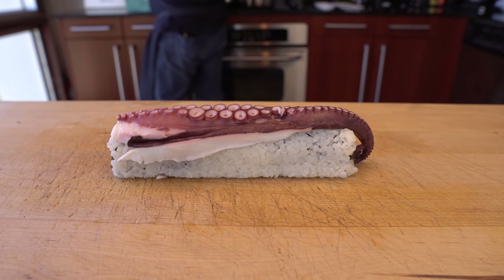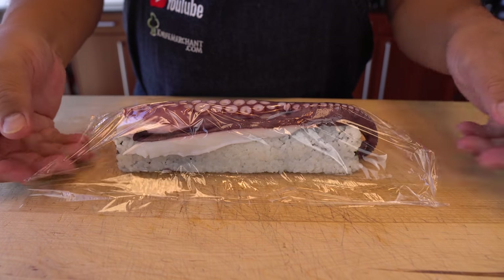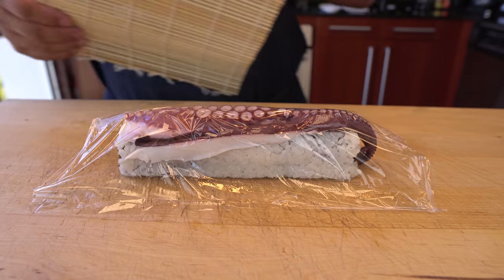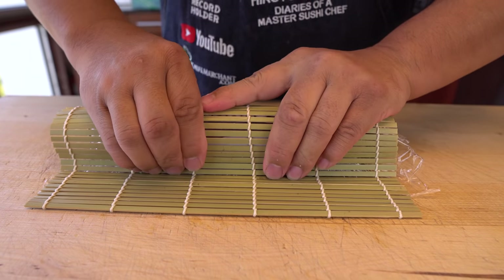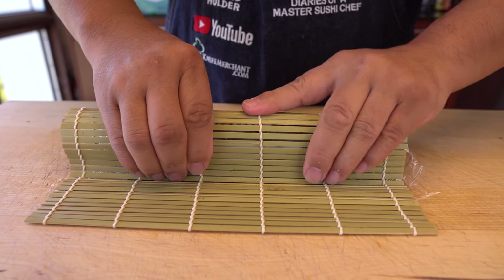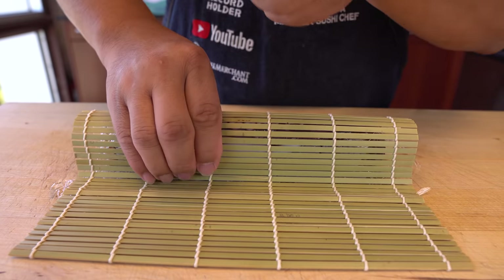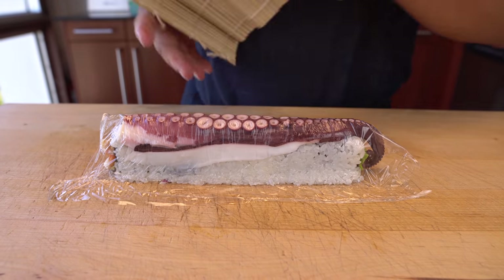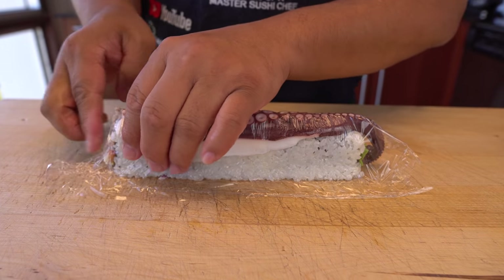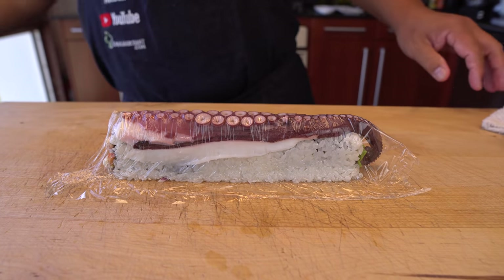Of course, octopus you can cook more to make it softer, and you can add flavor too. That's another way. But if it's too soft, it's going to break apart. So you can arrange it. Right here — looks so far so good. So far, so excellent.